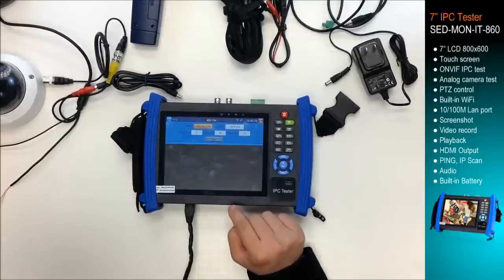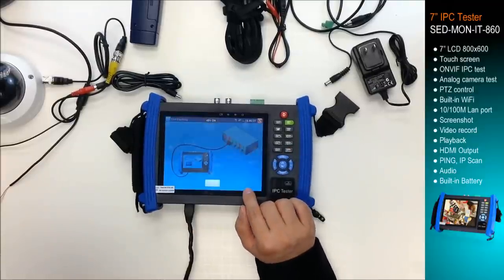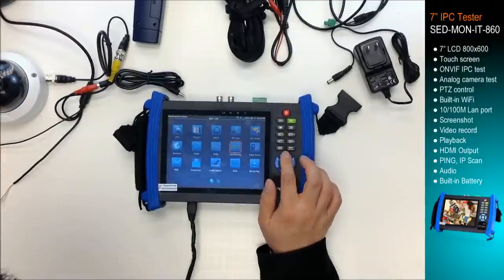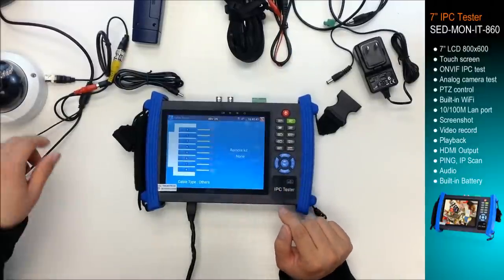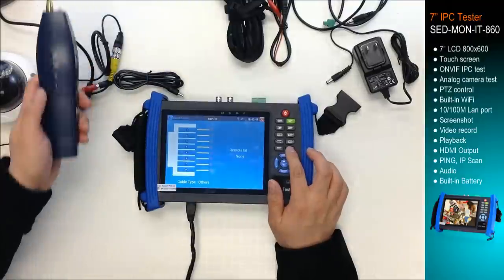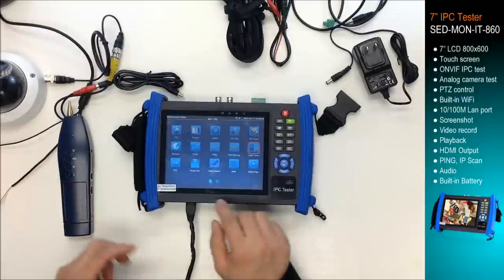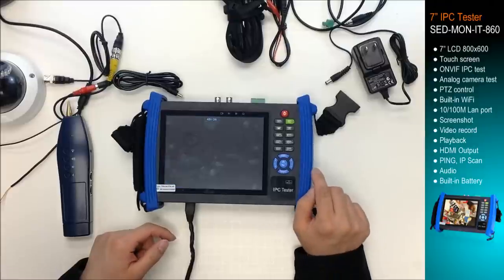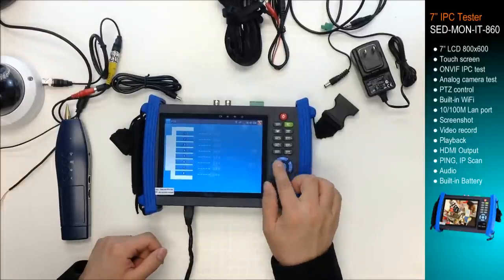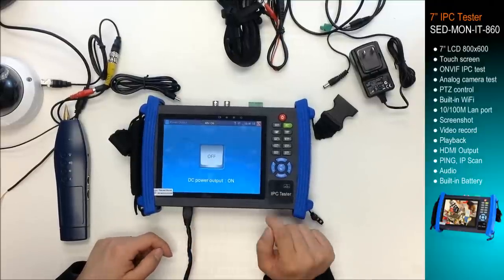Ping: you can ping an IP device. Port flashing: you can test the switch for each port. Cable tester: you can test the UTP cable with a cable tracer. PoE: you can test the PoE for UTP cable. Power out: you can power on or power off the PoE port.